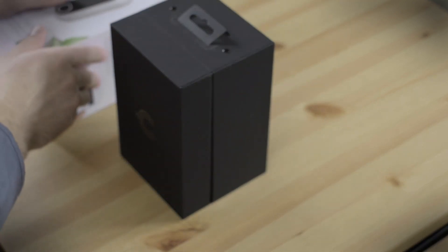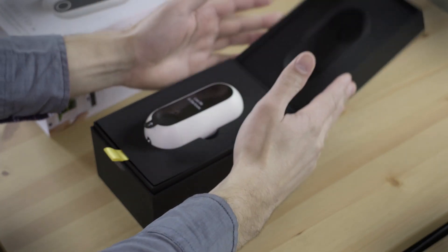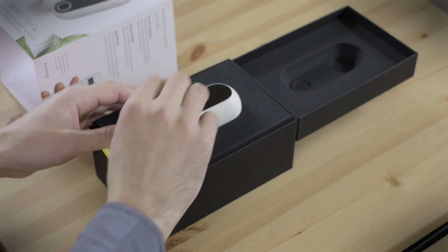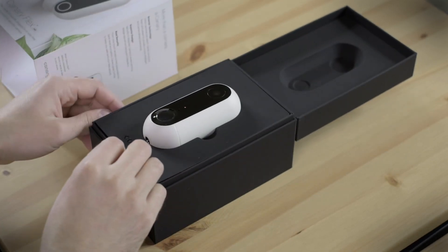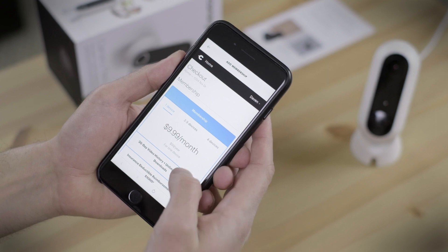Out of the box you get 24 hours of cloud backup, which isn't best in class, but it is more or less par for the course. New users also get a 14-day membership trial period. After that, membership can be extended for $10 a month or annually at a discounted price of $100.